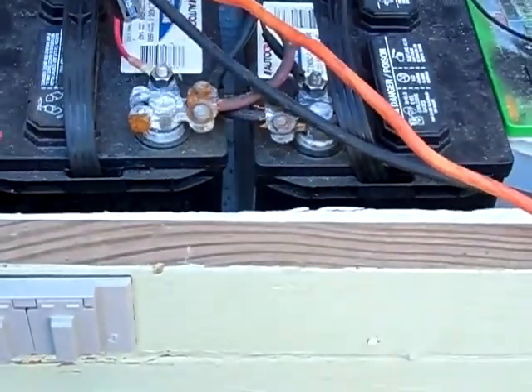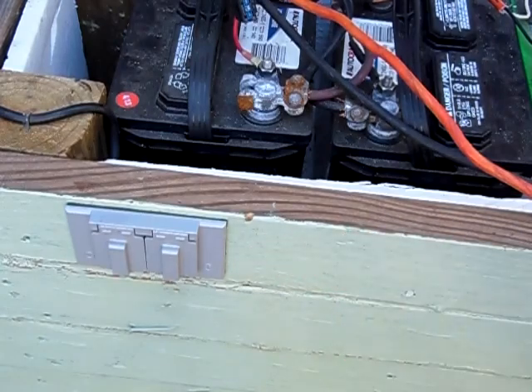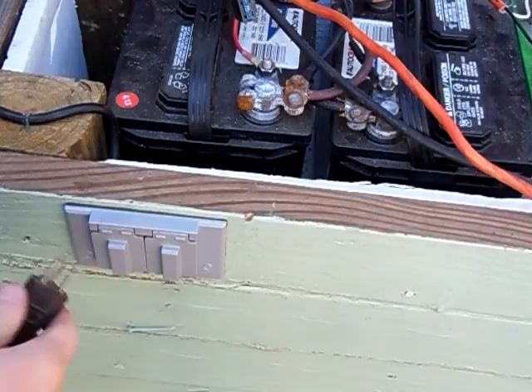First thing I'm going to power up is the work light here off solar. I'm going to plug it into the outlet. I have my electrical outlet here, which is plugged into my power inverter.